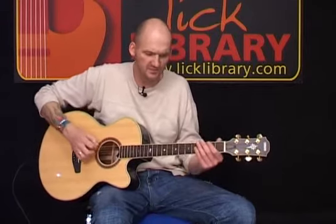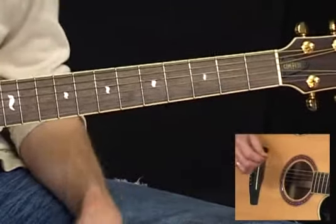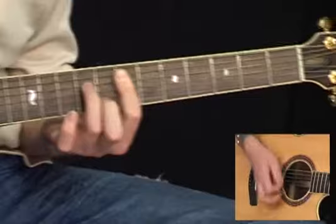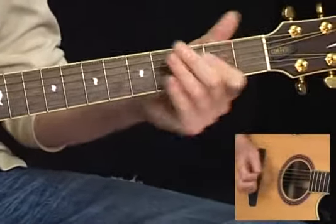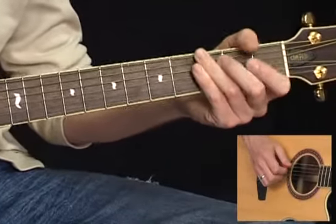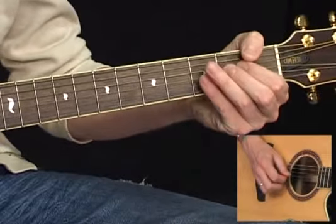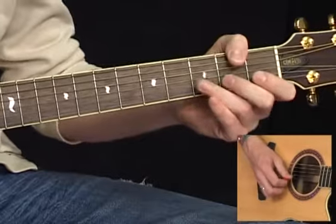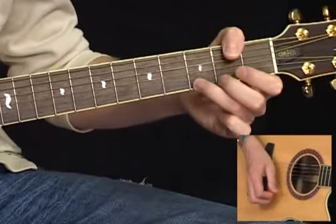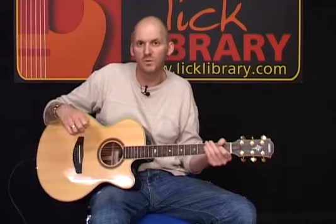There are various other fills — little E minor pentatonic fills that he puts in at various points. All of those are just based around the open position of the E minor pentatonic scale, which is going to be open E, 3rd fret, open A, 2nd fret, open D, 2nd fret, open G, 2nd fret, open B, 3rd fret, and open top E, 3rd fret. So any of those little fills will work quite nicely.